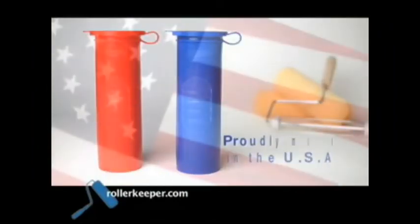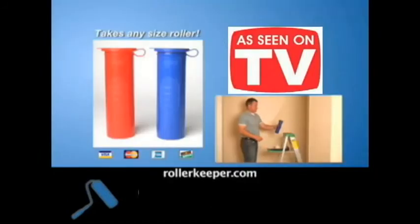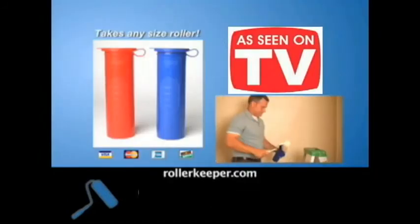Roller Keeper is proudly made in the USA and available in two colors. Roller Keeper — it's the affordable, obvious solution to saving time, money, and a major cleanup job when you paint.